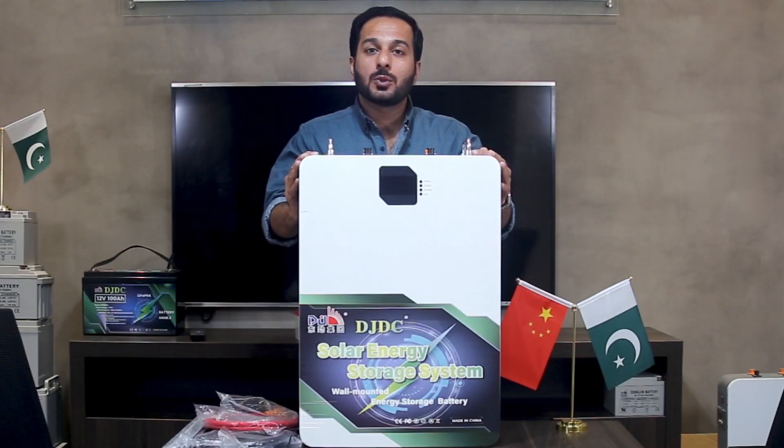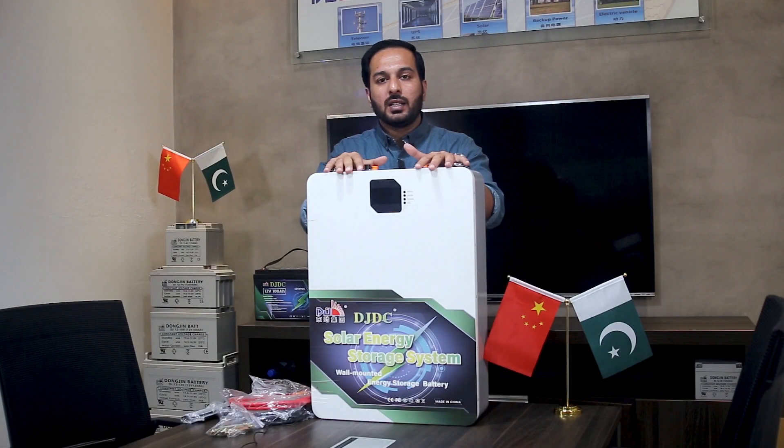Hello viewers, this is Musa from DongJin Dry Battery. Today I am going to install the DongJin DC 48 volt 100Ah repair battery.